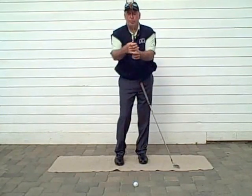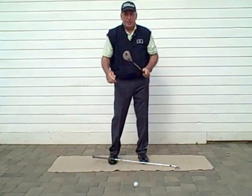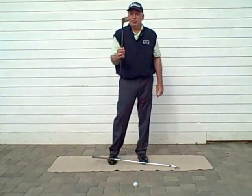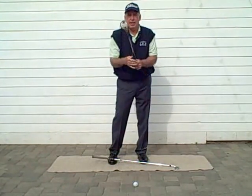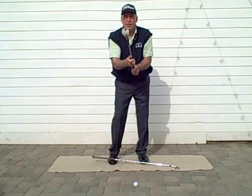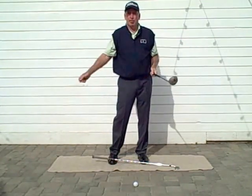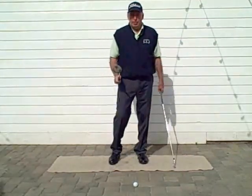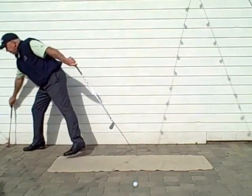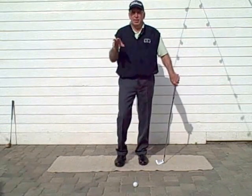I use it around the house constantly — practicing with my grip, practicing a little bit of motions. Practice clubs like this are really unique in that you can see the actual club face, you can feel the actual grip, and not worry about bumping into a lot of things in the house or in the yard. So I'm going to put this aside for right now and focus on the setup.